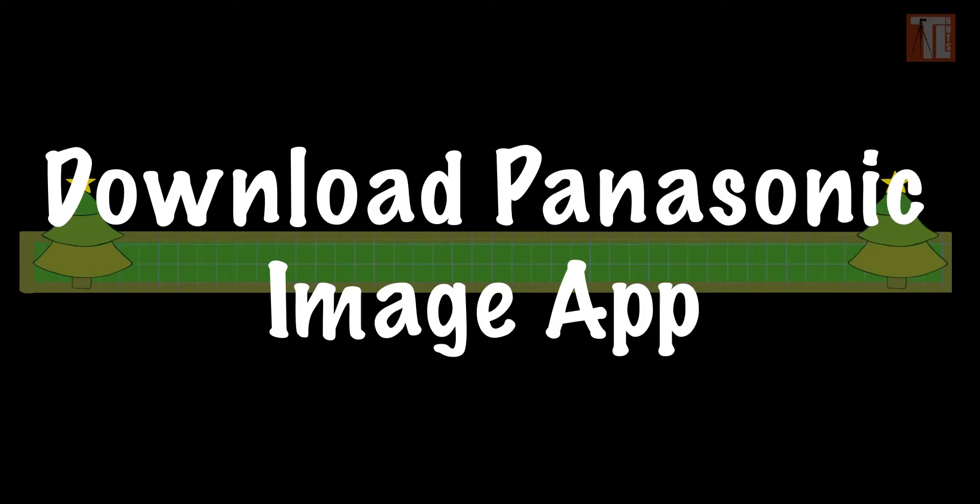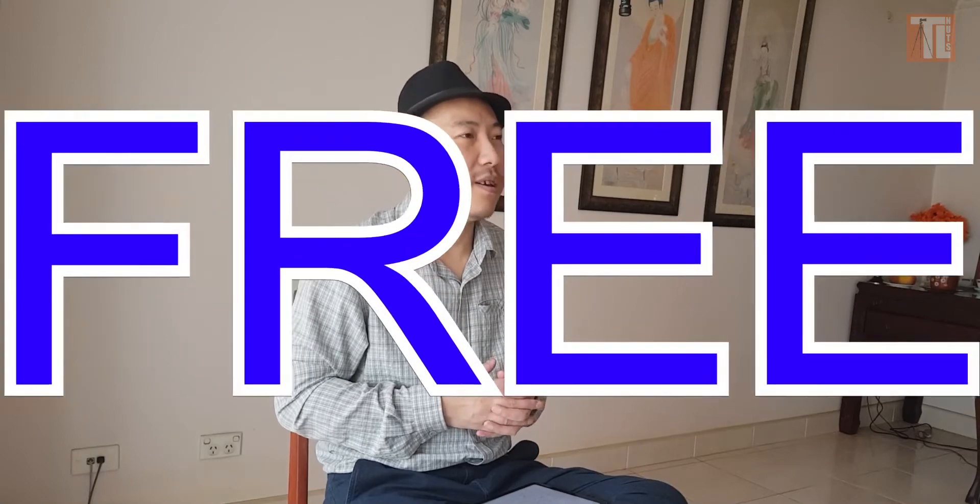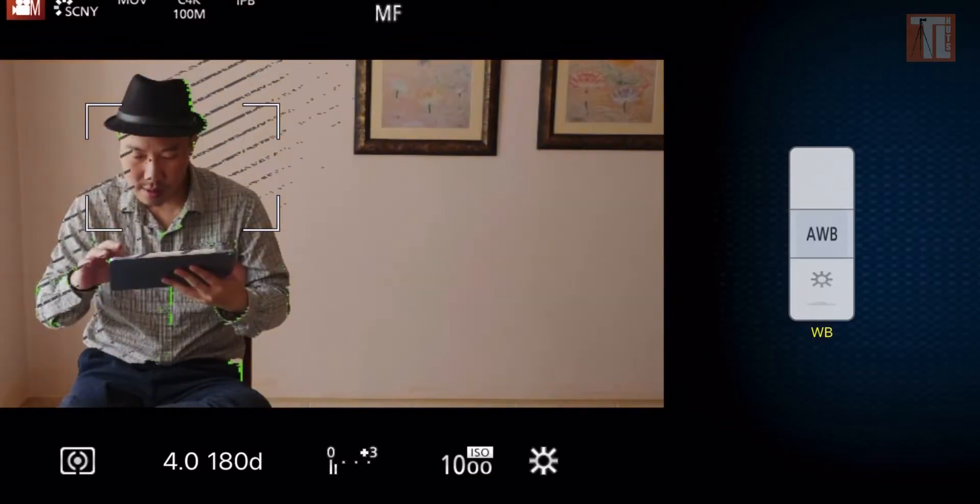With the Panasonic Image App, there's a few ways you can connect — either through your iPad, your iPhone, or your Android device. It's very simple to connect. Make sure you download the app from the App Store or Google Play Store. The app is free — you don't have to pay any extra money.